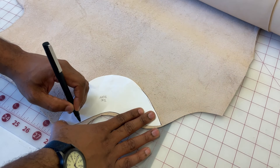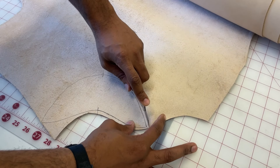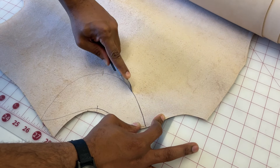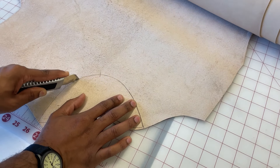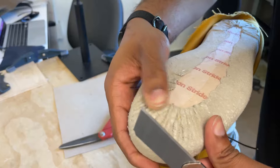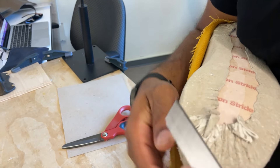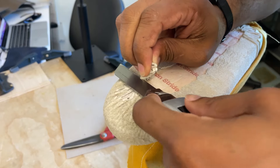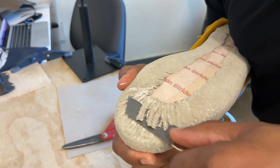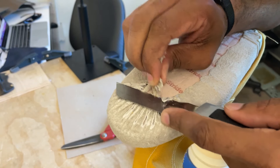Now I'm tracing out my toe puff. This is vegetable tan leather — I will supply you with this. You're just going to cut this out based off of your template. Now I am trimming off the pleats. You want to have a really sharp blade; I advise you to put a new blade in your craft knife to cut these pleats.